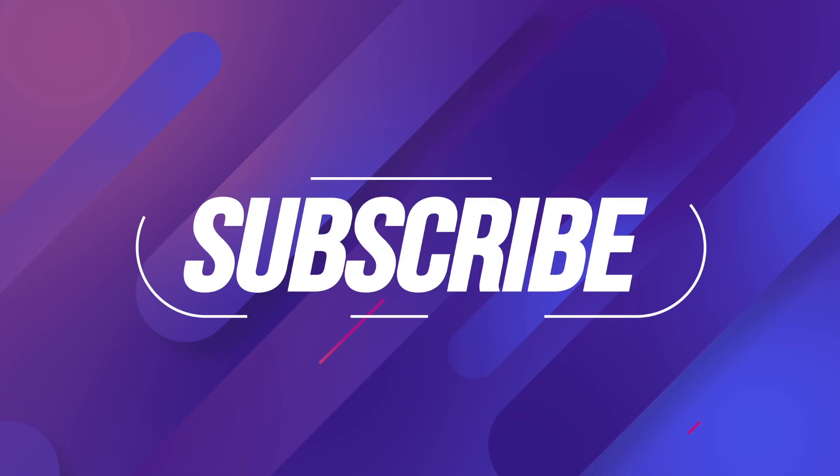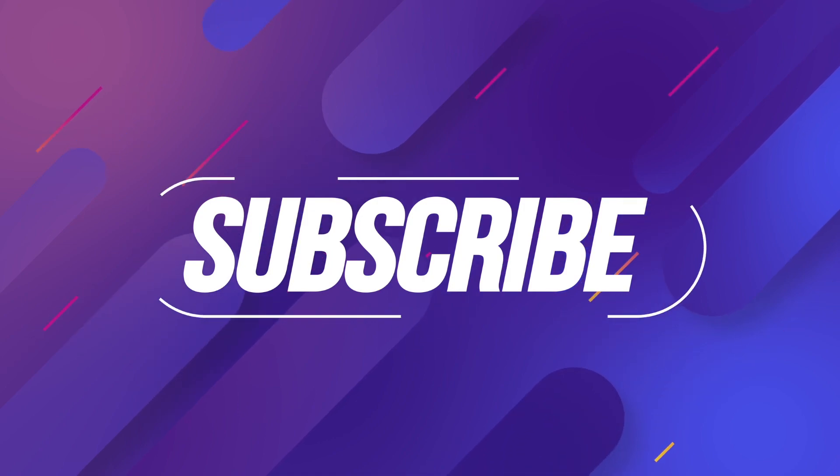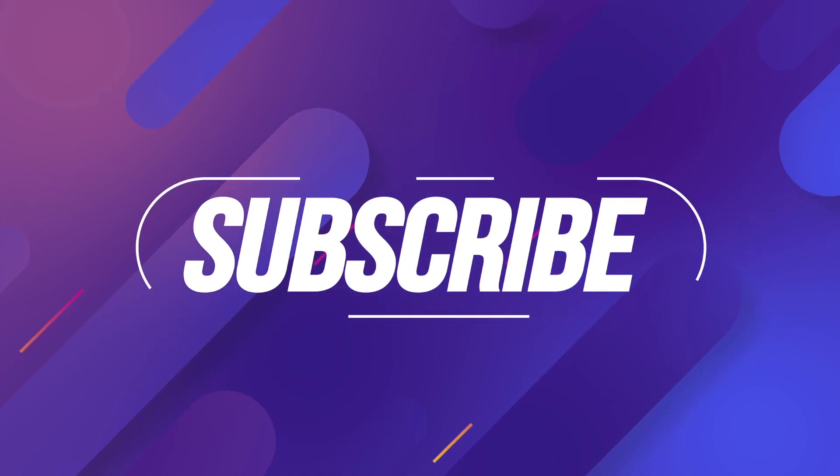I believe that was it for this video. Thank you so much for watching. We'll talk to you in the next video, and don't forget to give me a thumbs up. Thank you.